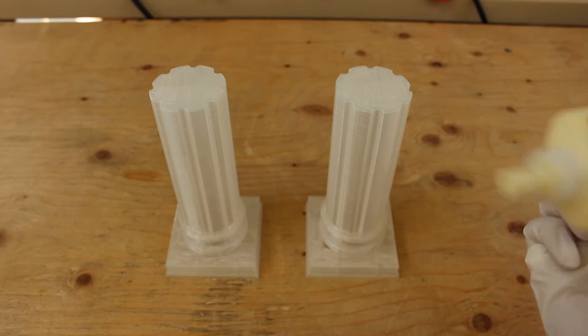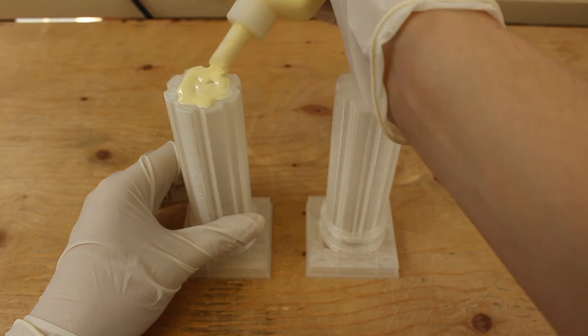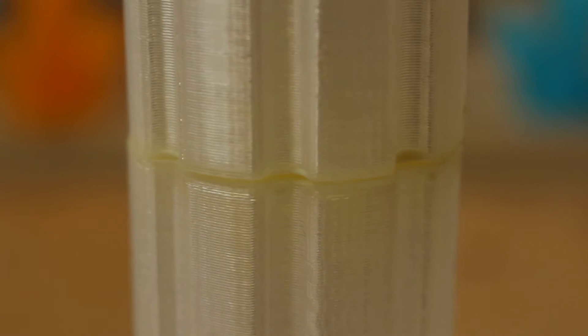Next is the wood glue. We will put on an ample amount again just like super glue. Then slowly put the pieces together.